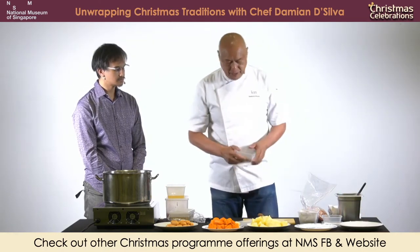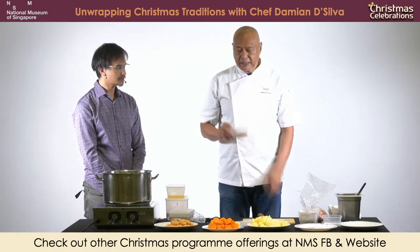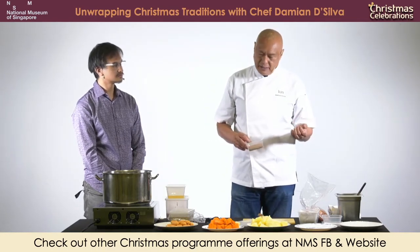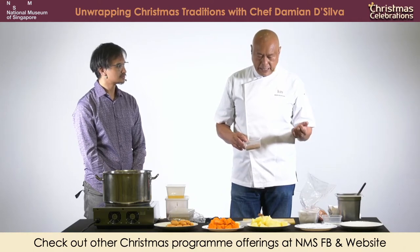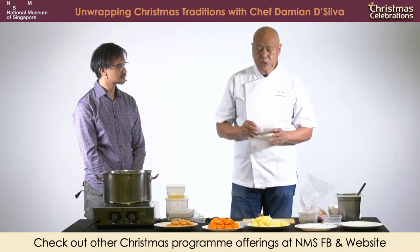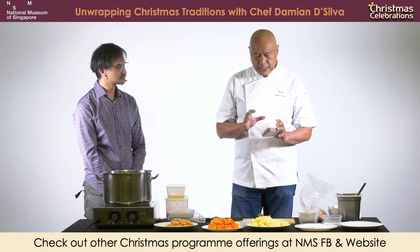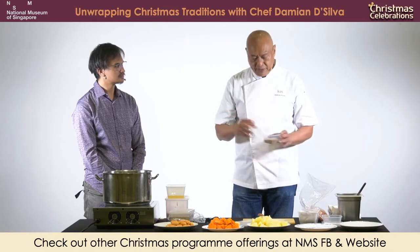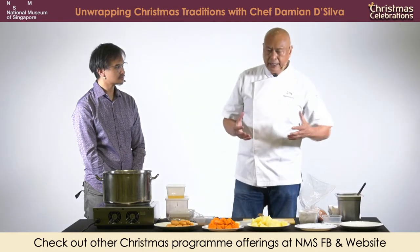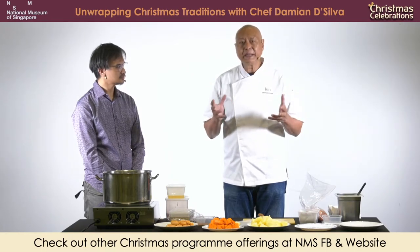The key ingredient in the Eurasian pie is the spices. Now the spices have an Indian influence because you have things like nutmeg, cinnamon, star anise, black pepper and cloves as well. This is what the Eurasians call a stew spice. Whenever we make a stew, we would use these five spices. We toast them first, then we blend them together and add it into the stew. What this does is it gives the pie a lot more flavour rather than just salt.